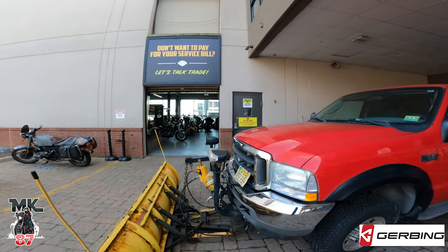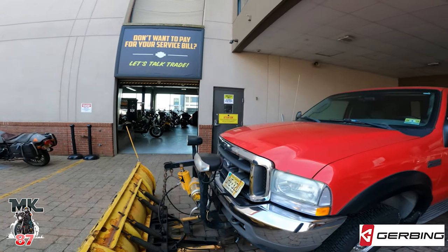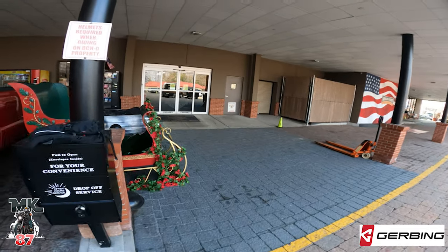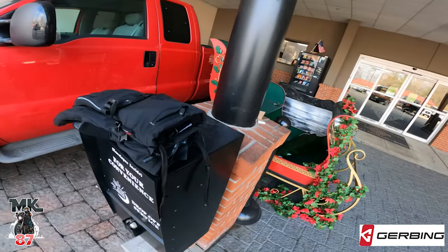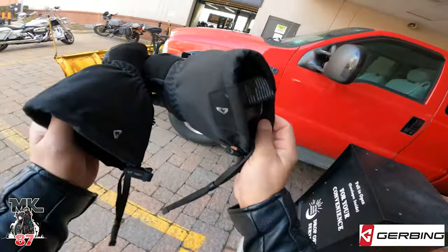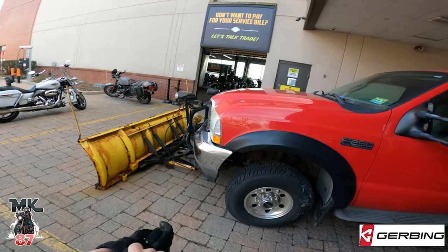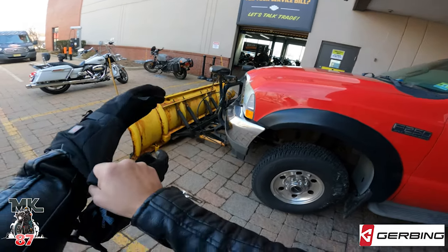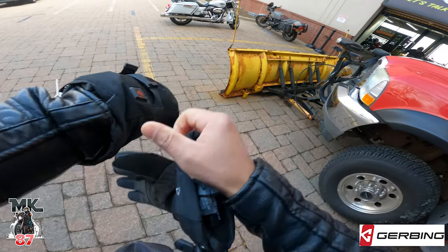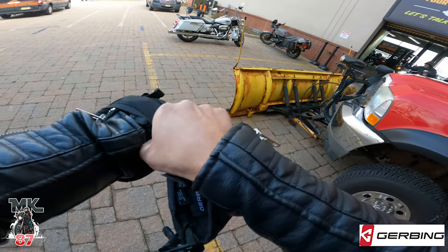Alright, I missed that bike — she looks so clean. I turned the gloves on like five minutes ago just to have a little head start on them to see how they feel. Oh, toasty! I have it on the highest setting right now.